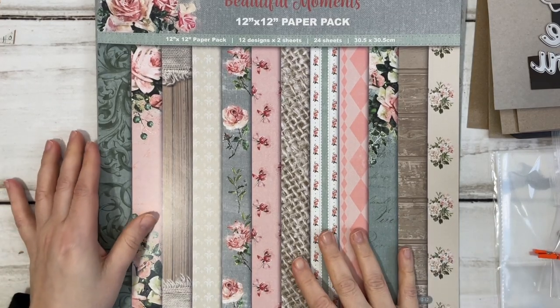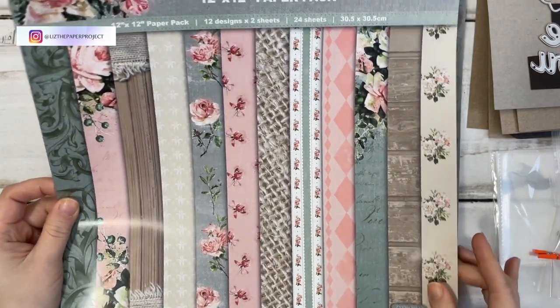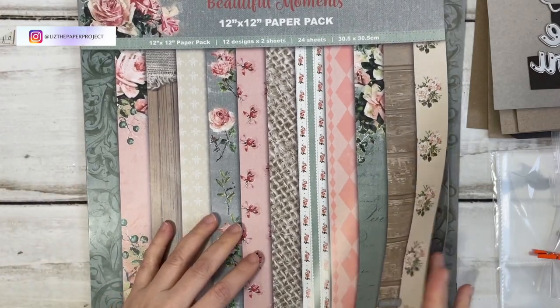Hi friends, it's Liz here. Today I have a video showing you some items I received from In Love Arts shop.